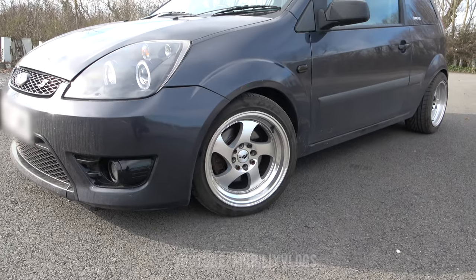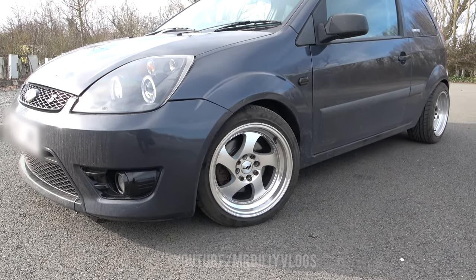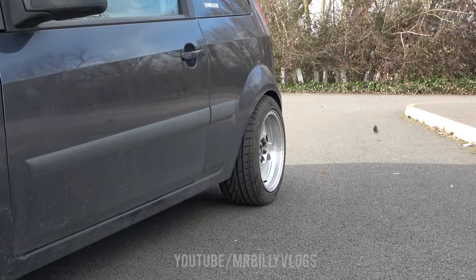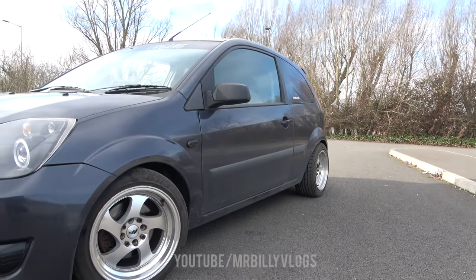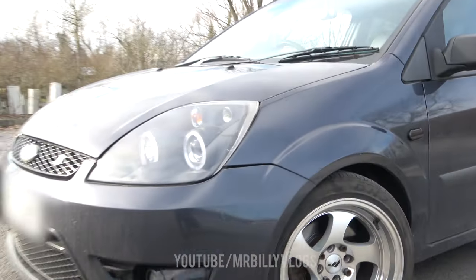Kicking things off, we're going to talk about the alloys. I'm currently running Japan Racing JR15s — these are 15 inch. I'm running 195s on the front and 215s on the back; the back is quite a lot wider. The car is currently on AP coilovers and I need to lower it a lot more.